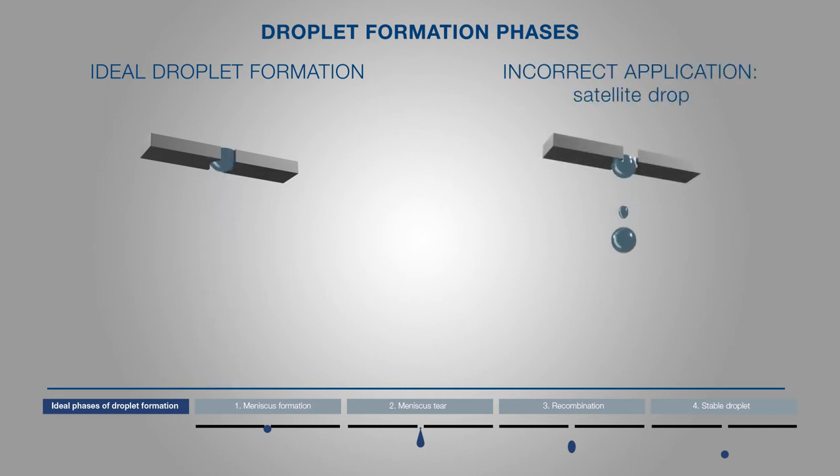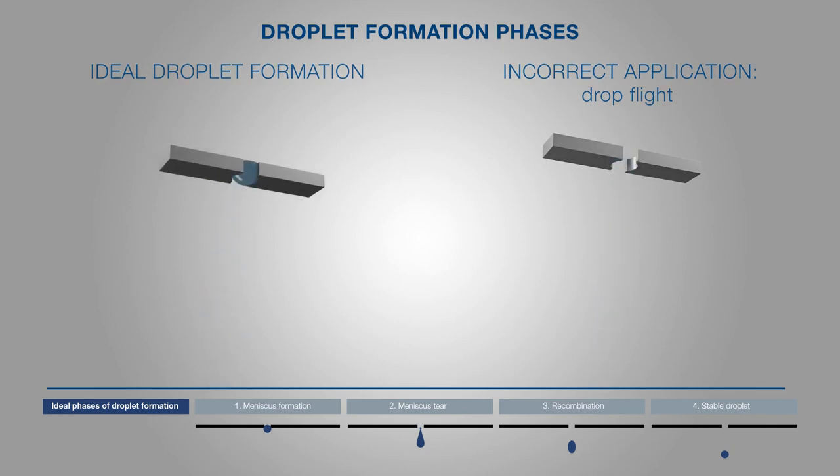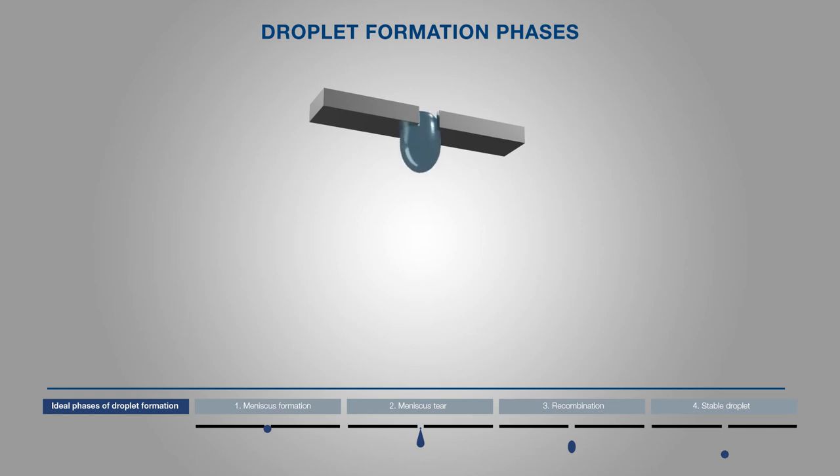A possible incorrect application of the binder input is described by the formation of satellite droplets, which result from a lack of recombination of main droplets and constriction during droplet formation. This results in drops of different sizes and thus an inconsistent amount of binder on the building platform. The lack of individual droplets or the formation of tails when the droplet is constricted are also potential incorrect applications when introducing binders. Further incorrect applications are described by uncontrolled wetting of the binder on the printing module, which makes drop formation impossible. A crooked flight of drops leads to a loss of core dimensional accuracy in production. It is therefore necessary to adjust the parameter setting on the printing module — for example voltage, pulse width, and resolution — to the physical parameters of the binder, for example viscosity and surface tension.